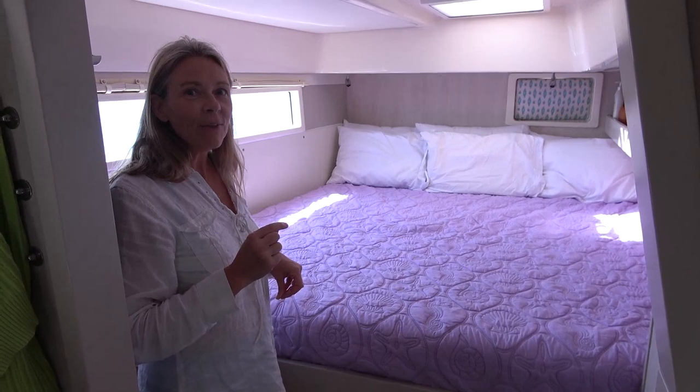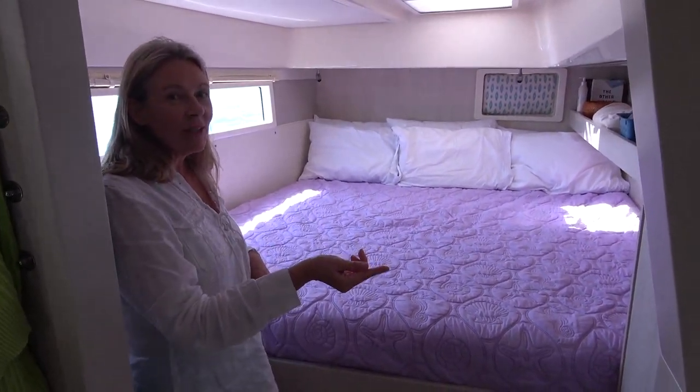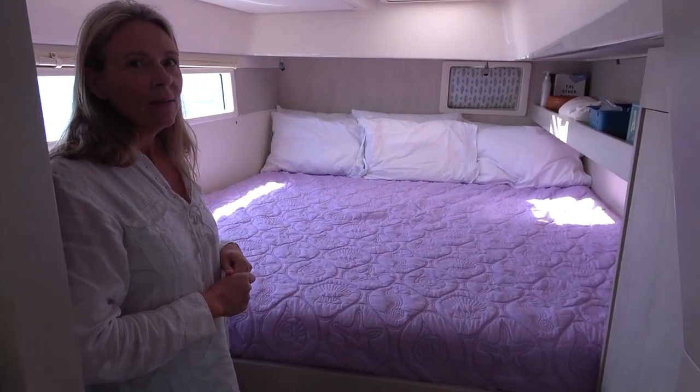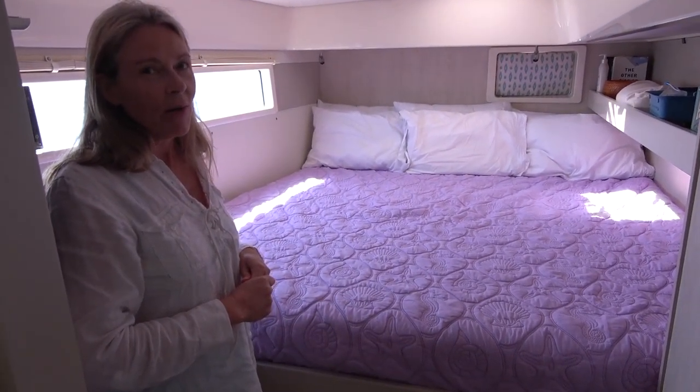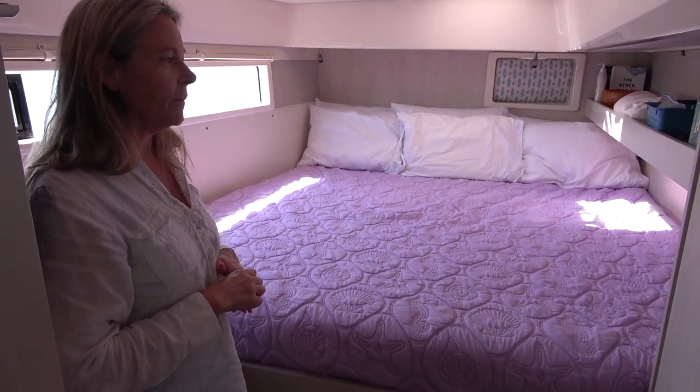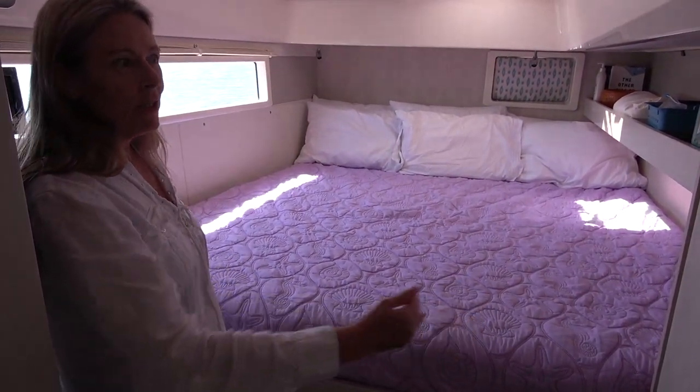So instead of me sleeping in the other bed, which was a suggestion that somebody had, we decided we wanted to keep the other cabins for guests and expand our own stateroom. So that's what we did.